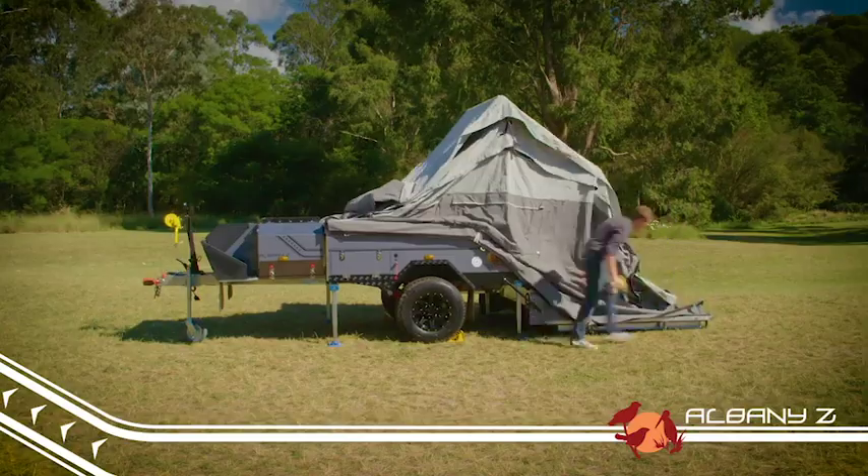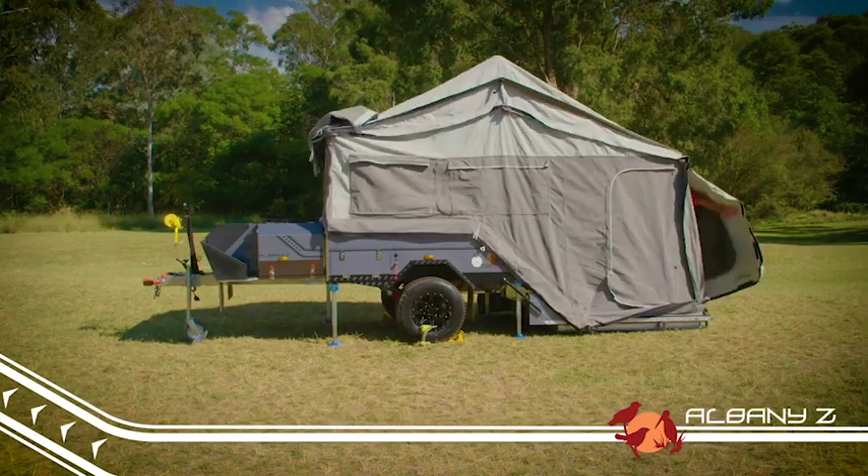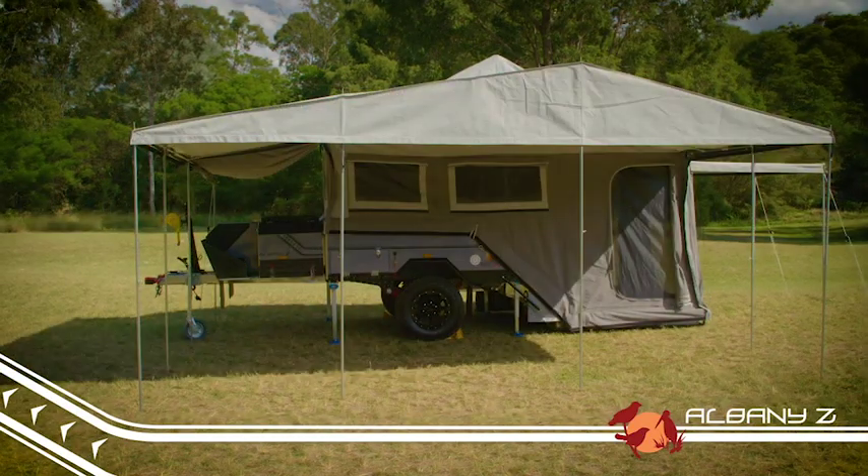One of the great things about this camper is how easy it is to set up. It can be done in next to no time with just one person, however it's always good to have someone else to help you along the way.